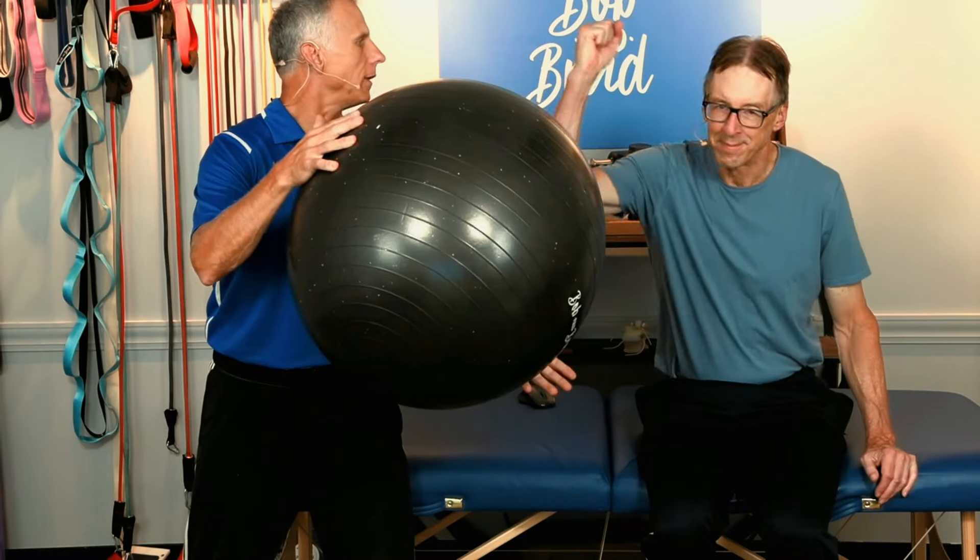All right, we're looking at the stability ball. You know what I always say, it's the beauty of the ball. Now the stability balls are one of the best and the cheapest tools for a complete body workout, in my opinion.